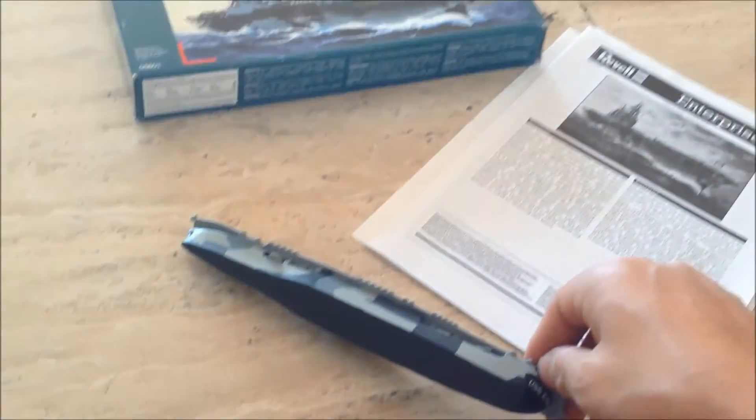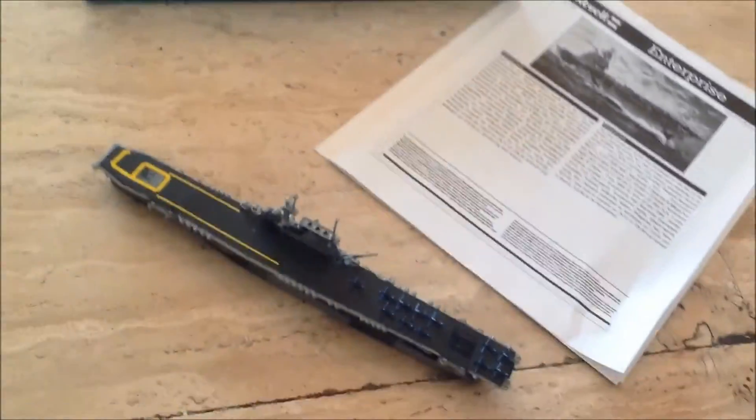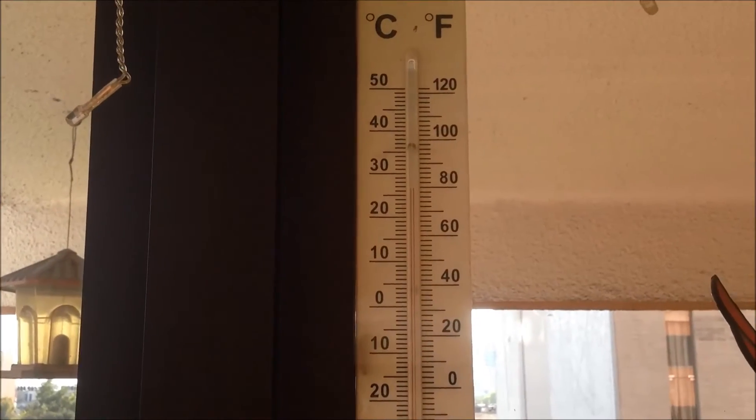And by the way, here it's very hot. I don't know what you feel, guys, but here it's hot. It's doing very hot. I'm showing you the thermometer. Look, it's winter and we have 26 to 28 degrees — that's a lot.